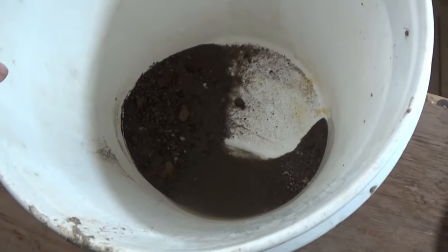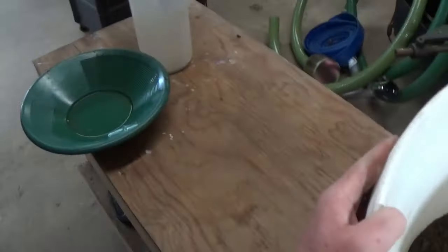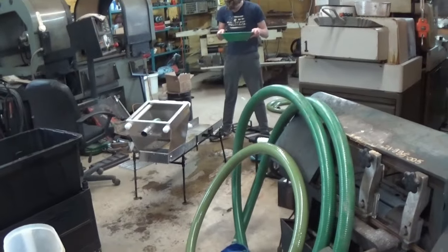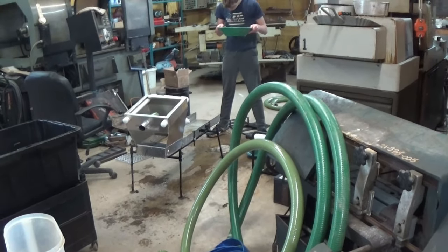I'm going to get going on separating out our concentrates from yesterday. We're going to classify all our material down. Andrew's still working on the high banker trying to get it cleaned up real nice, see if there's any gold hiding underneath that mat.